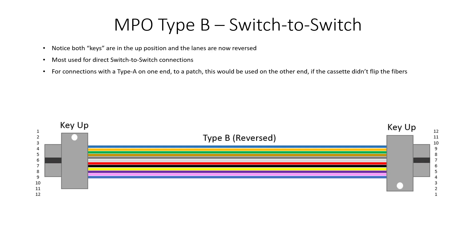MPO Type B is very common in switch to switch direct connections. Both keys are in the up position, but everything is rolled — pin 1 at the top on one side, at the bottom on the other. This is what you would use to connect two switches back to back over an MPO12 connection — a Type B reverse cable — most common in switch to switch connections. And like we talked about earlier, if there's Type A on one end and a flip done in the cassette or infrastructure, you would use Type B on the other end.